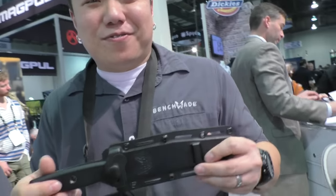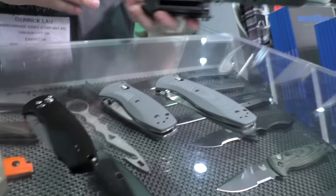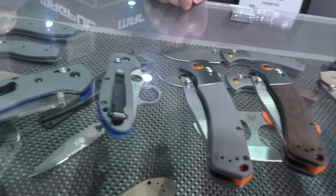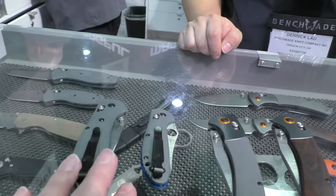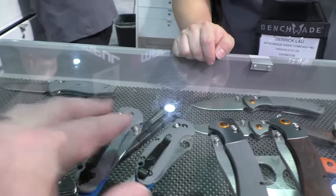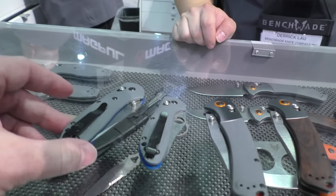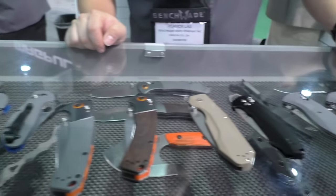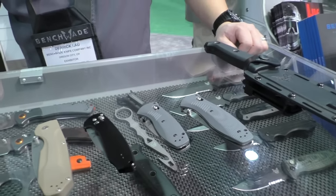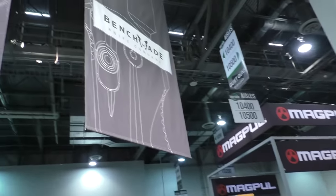A lot of awesome stuff from Benchmade this year — not a surprise at all. Definitely go check out those Griptilians; I've got one already and they're sweet. If you haven't picked up a Griptilian yet, try one of these — just a great line overall. Thank you so much Derek. We are at the Benchmade booth at SHOT Show 2016.